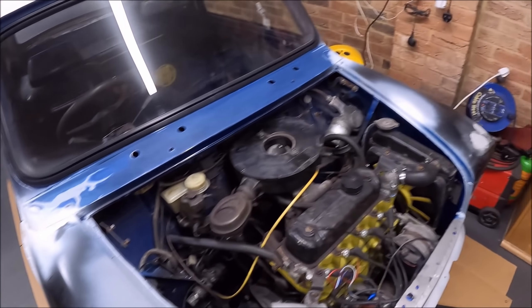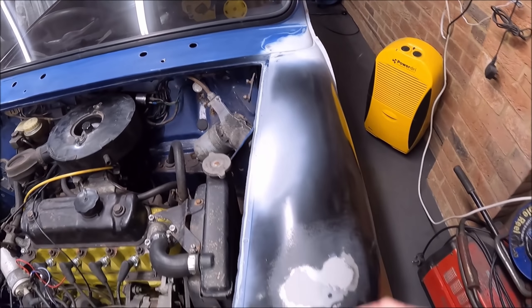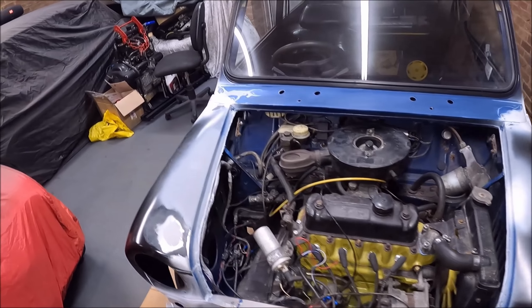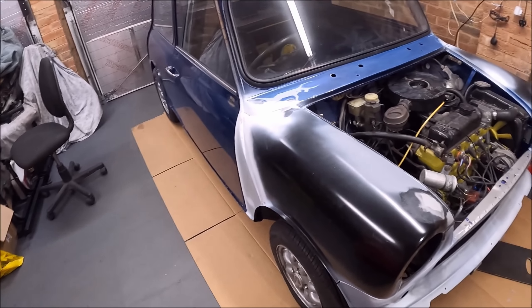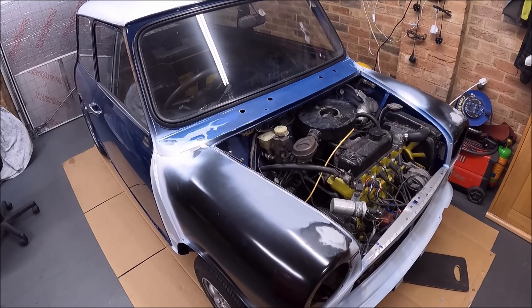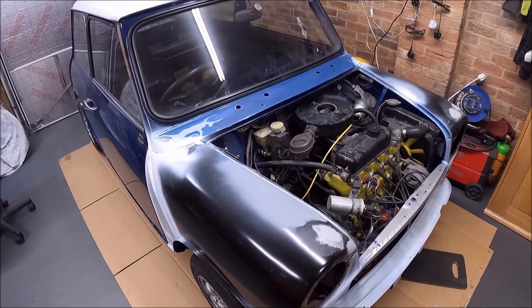I had the dents up here which I put in myself, and I think these ones I must have just knocked them or they got knocked in transport. But I don't want to paint it and then find them later. I'm not sure about this bit — and I'm absolutely no expert with bodywork at all.